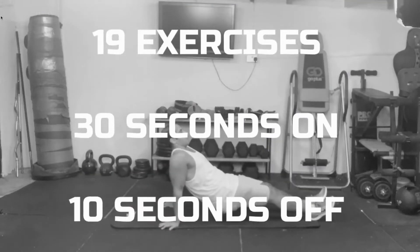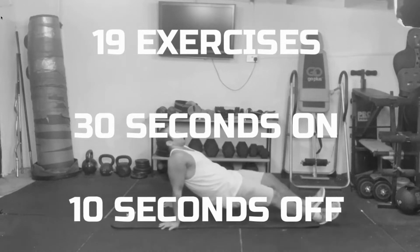Okay, let's dive in. It is 19 exercises, 30 seconds on and 10 seconds off.